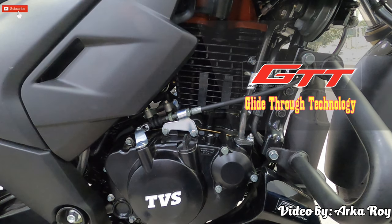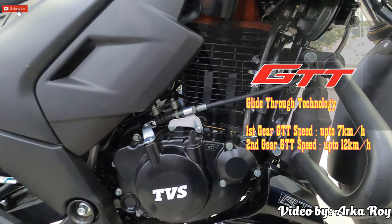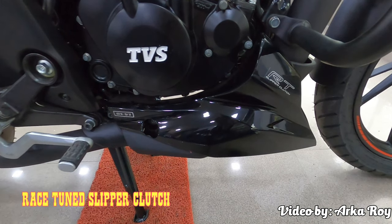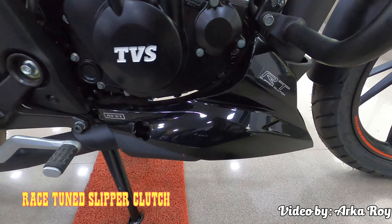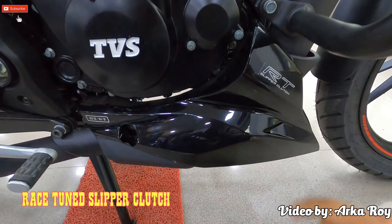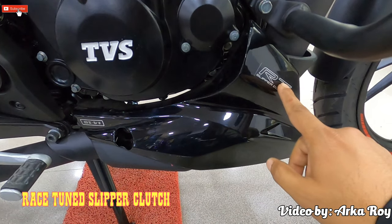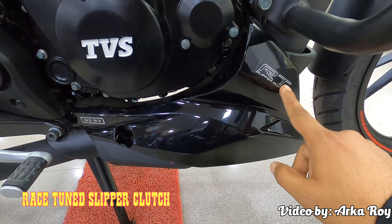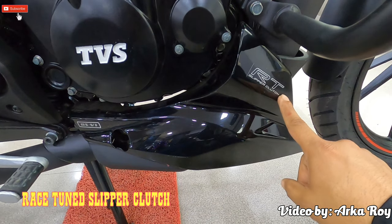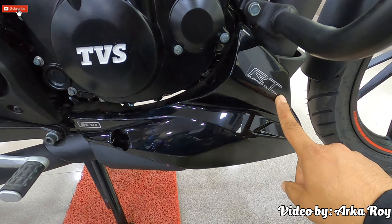The maximum speed with GTT feature without throttle is: in first gear up to 7 km/h, in second gear up to 12 km/h, and in third gear up to 17 km/h. The motorcycle is packed with race-tuned slipper clutch. The race-tuned wet multi-plate slipper clutch technology provides a 22% reduction in clutch force for quicker upshifts, enabling better lap times. The technology also ensures rider safety in high-speed downshifts, avoids wheel hopping while cornering, and improves vehicle stability with the back-torque limiter effect, promising sharp and precise gear shifts with minimal effort.